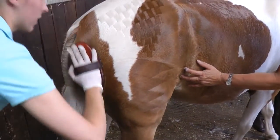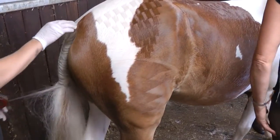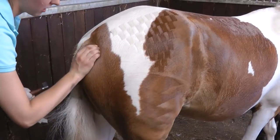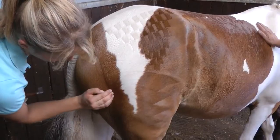Then finish it off — I sometimes use my nails just so you get a nice line. Then it really finishes it off nicely.